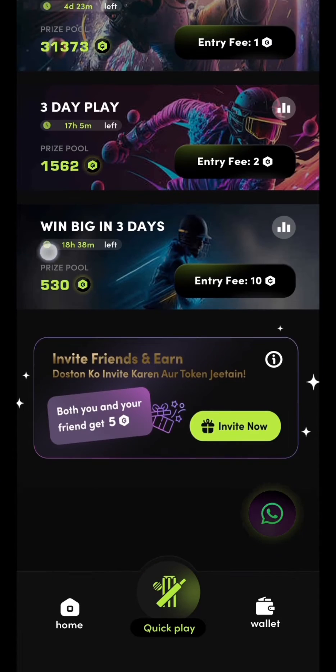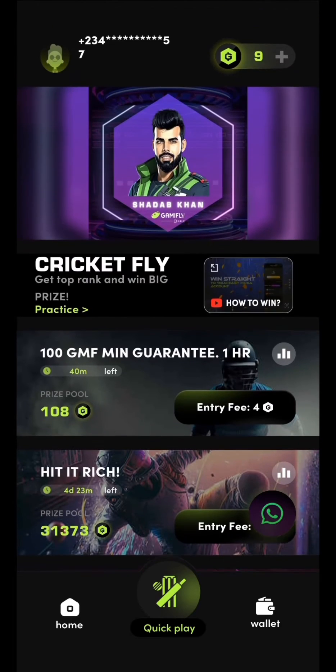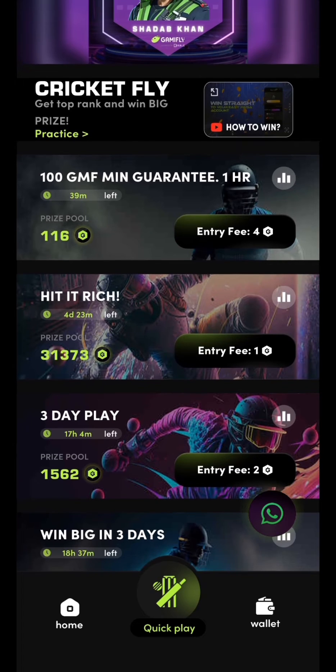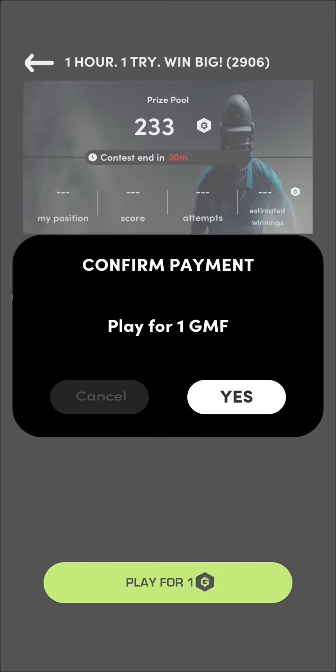Now, various kinds of tournaments are going on. There are weekly tournaments, there is a one-hour tournament, and there is a 100 GMF guaranteed tournament, so you can play whichever you like.